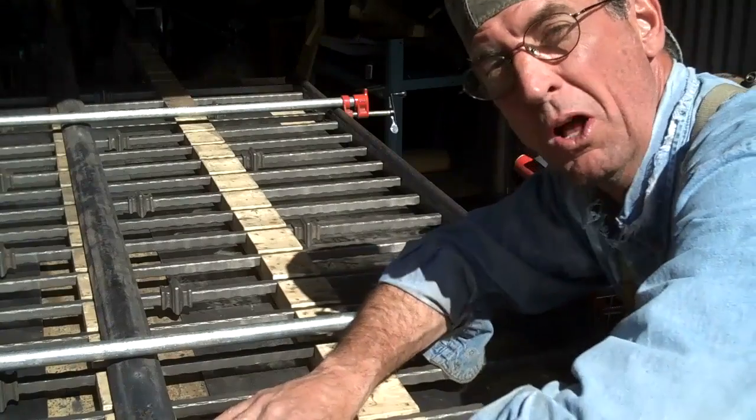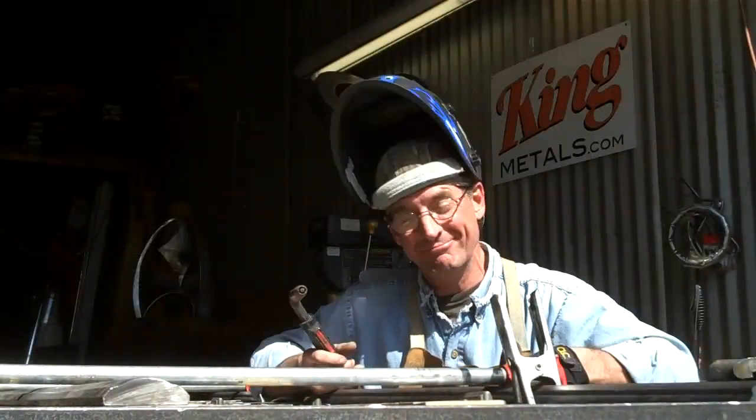Now it's just a matter of pulling down this hood and welding these off. I appreciate you taking time to watch this video today — if you enjoyed it, be sure to click like and share it with all your friends. This has been Mitchell Dillman with LogFurnitureHowTo.com — we'll see you again next week.